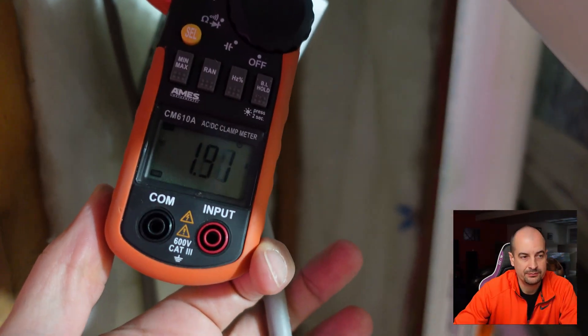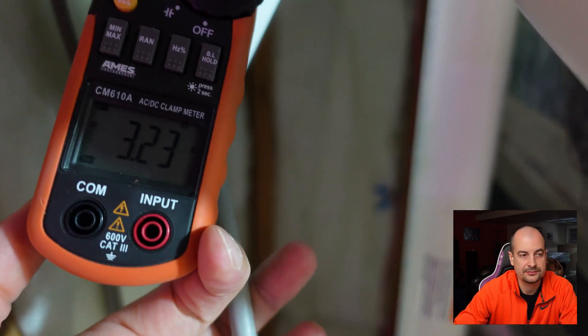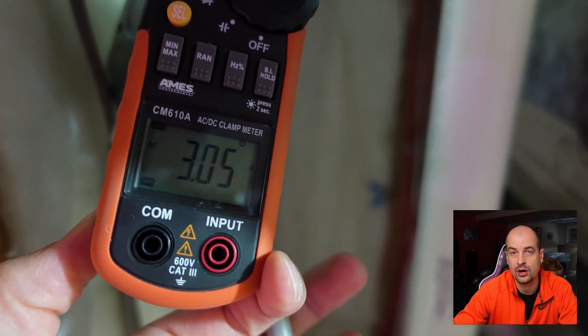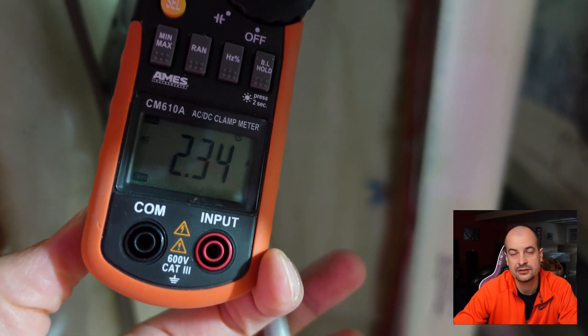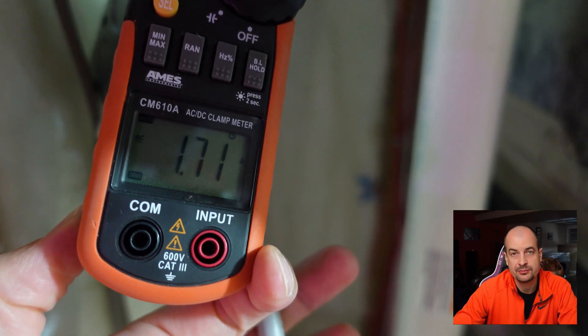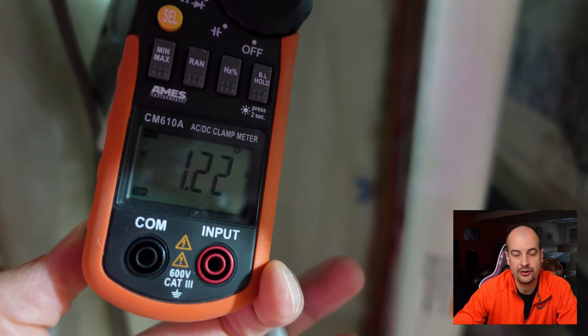My furnace had a highest draw of around 500 watts. The meter shows amps, so to get watts, multiply amps by voltage. This is important for sizing an inverter correctly.